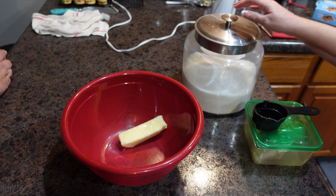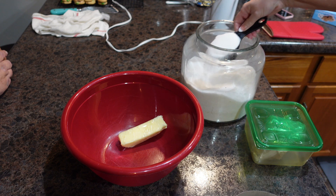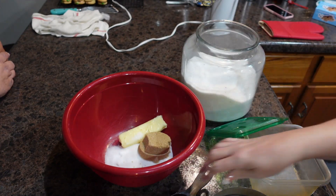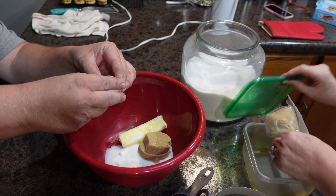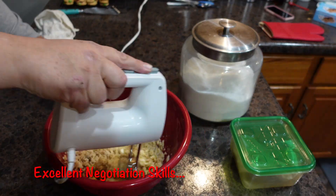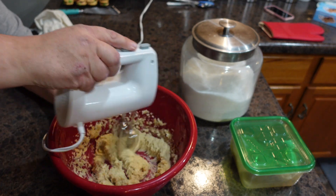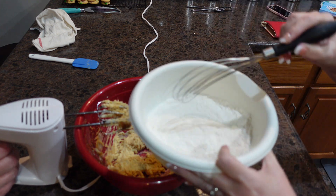To start our cookies, we have one stick of softened butter and we'll be adding sugar and brown sugar. I will have this recipe listed below. My husband is my helping hand tonight — he's going to add one egg. We're going to go ahead and start mixing, and I'm going to add in one teaspoon of vanilla. To our wet mixture we're going to be adding flour, baking soda, and salt.